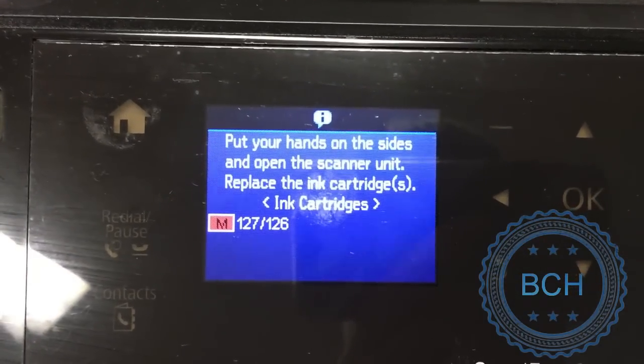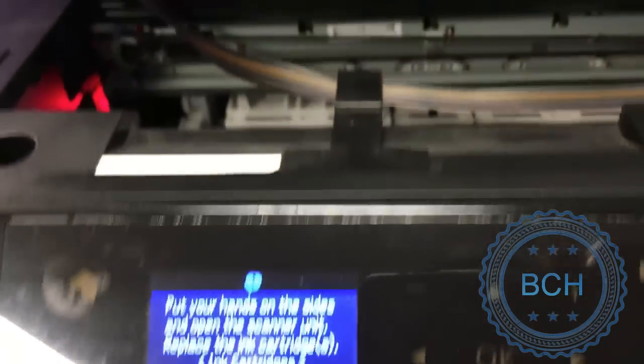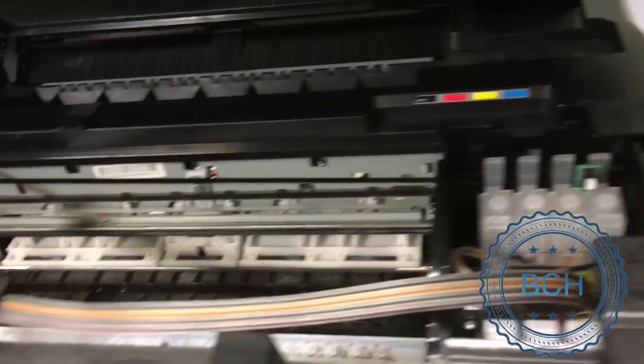Once the printer encounters an ink depletion error, it will ask you to change the cartridge. It asks you to open the printer lid and replace the cartridge.